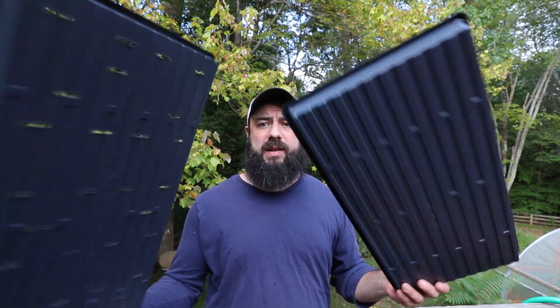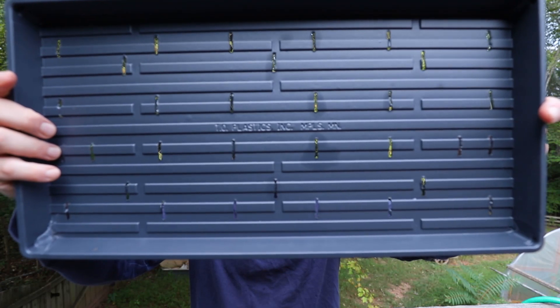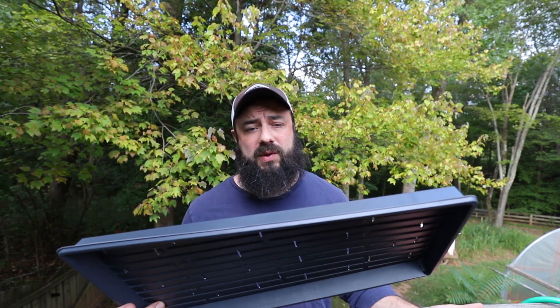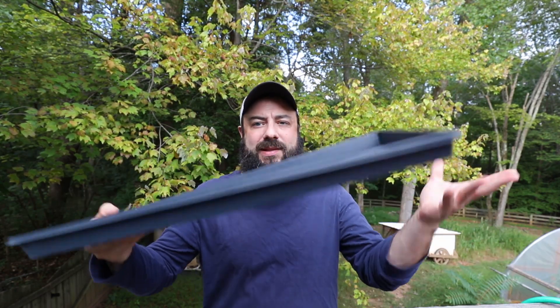I want to show you a couple other brands. These are probably the flimsiest, cheapest ones — they're made by T.O. Plastics and you'll see them available at a lot of different places. I bought these from Greenhouse Megastore, and I have no affiliation with any of these companies. They're cheap so they're not going to last forever — I have some starting to break about a year and a half in. It really depends on how you treat them; if you carry them with two hands and are a little more careful, they'll last longer.